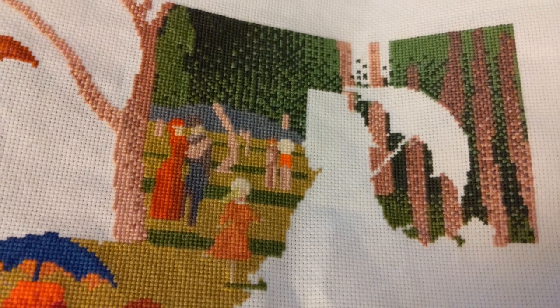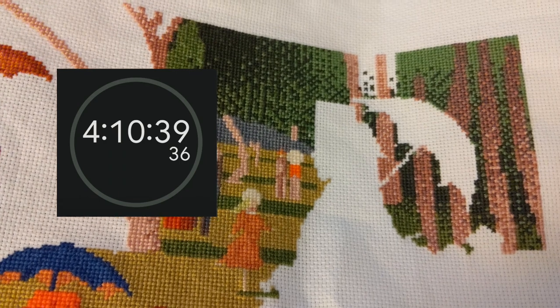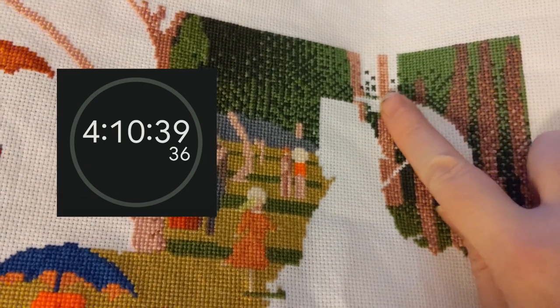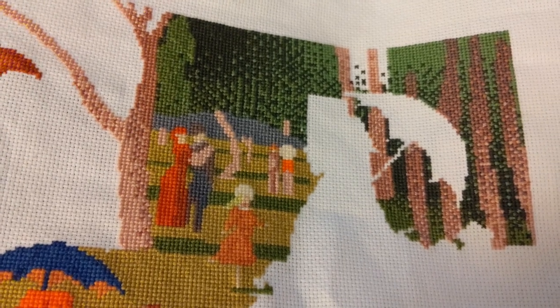This is my stopping point for day one. My total stitch time so far is 4 hours and 10 minutes. I've got most of the top filled in, I feel good about my progress, and I'm looking forward to tomorrow.